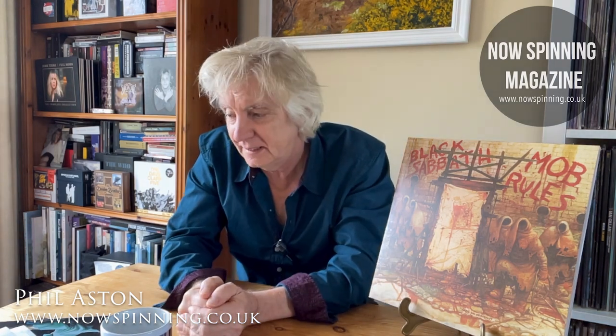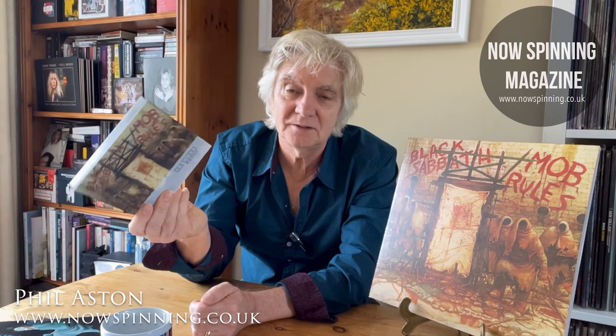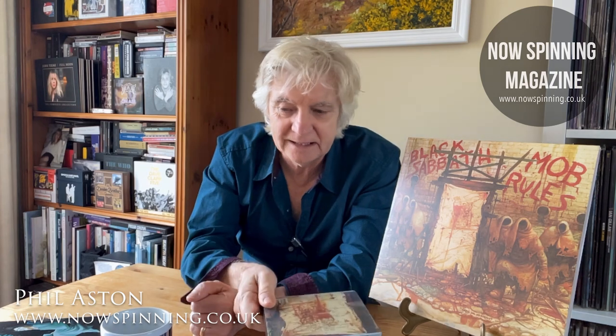So that's Heaven and Hell. The next one is Mob Rules. I'll admit I have never owned this on vinyl before, only on CD — I never got around to buying it at the time, my money was diverted in different directions. I had the two CD deluxe edition from about 10 years ago, which had a couple of tracks on the main album disc as extras, and then Hammersmith Odeon on CD two.